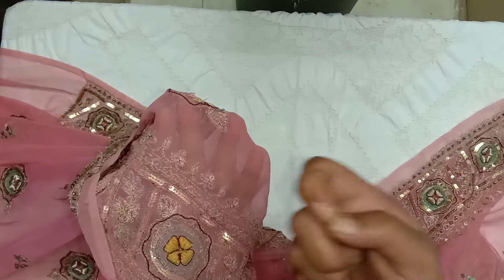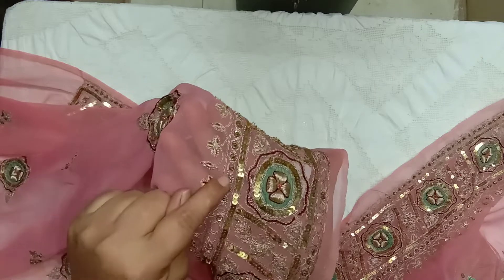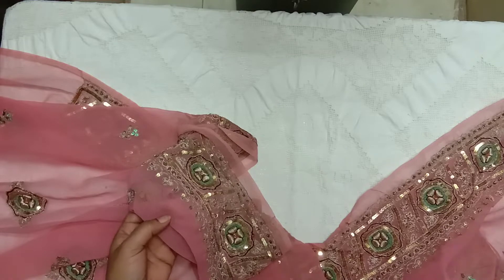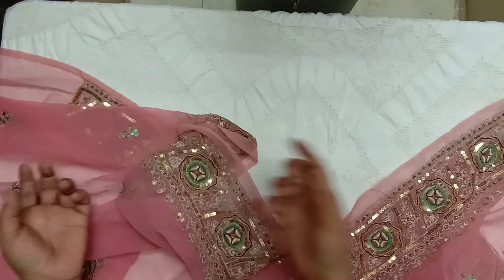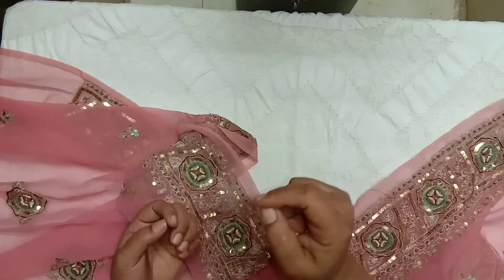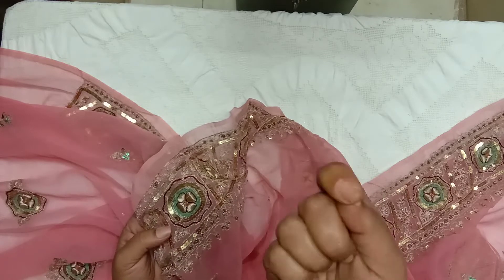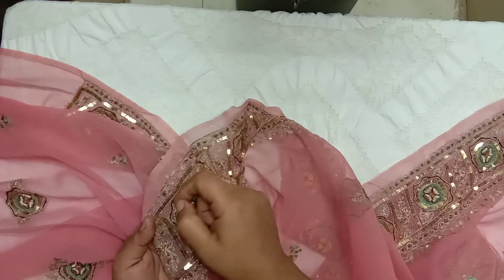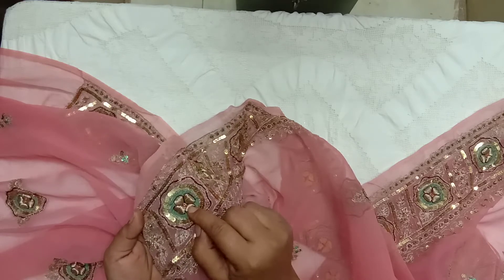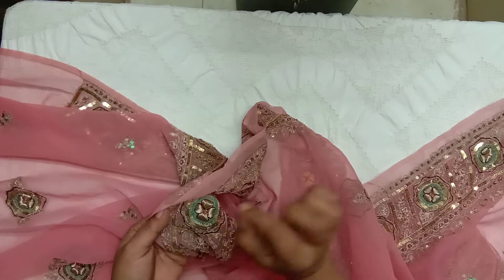It's all hand done — literally hand done with a needle and thread. The chain stitching that you see is all khatparat, where the sari is tied on long wooden frames — sometimes as long as the sari itself — and then embroidered with a crochet-type hook needle. But the beads and the Zardozi are all hand sewn with a needle and thread.